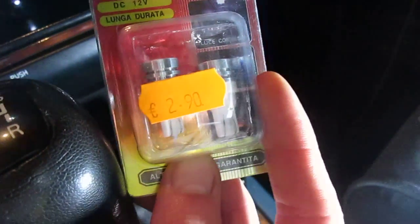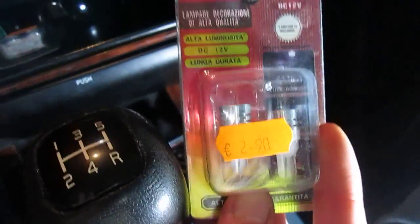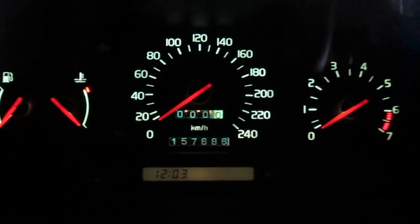I found out they don't need a bulb with a curve — they have to be flat, like that. So I'm going to change it and we'll see. Right now I have green on the dash; we'll see how it looks when I change it. See you in a bit.